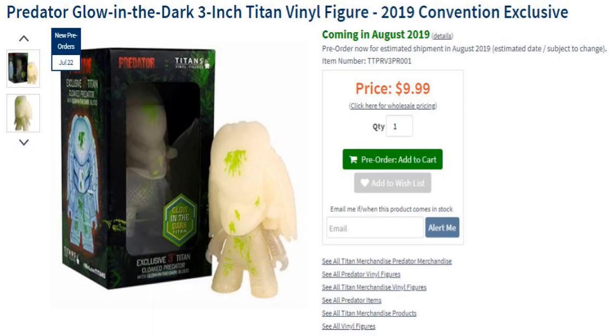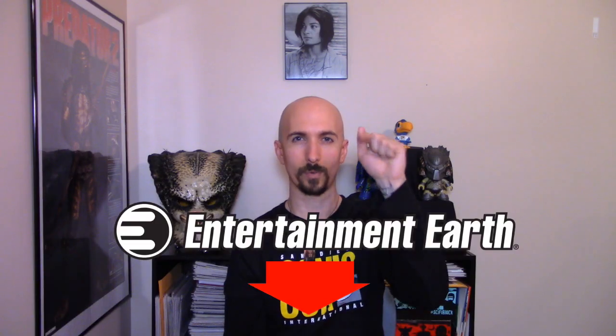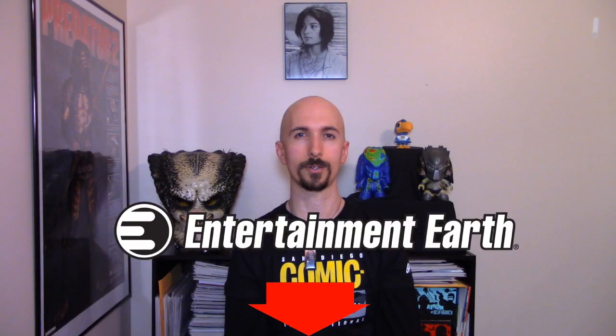Now if you were not able to make it to San Diego Comic Con this year to grab this exclusive — believe me, I know how frustrating it can be. I tried grabbing badges myself to no avail. But if you were not able to grab this exclusive, Entertainment Earth has your back and they have a pre-order link that was set up last Wednesday, still at the $9.99 or $10 price point. I will leave a link for the Entertainment Earth pre-order down in the description below.